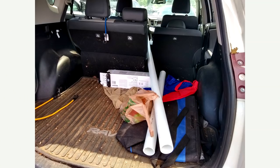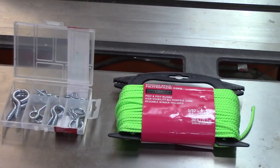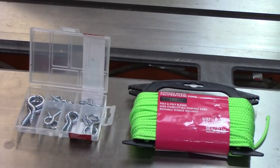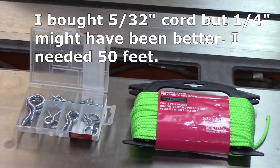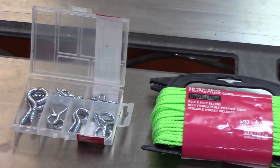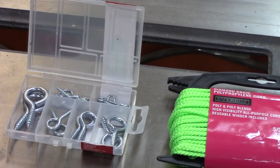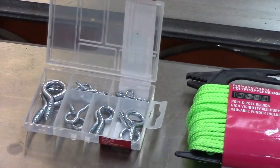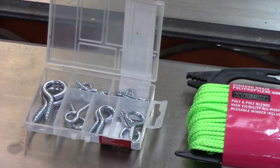So off I went to the local home improvement store and picked up some PVC pipe — I had to cut it to get it in my SUV, but I measured the screen size and cut off about three feet. I bought some cord; it doesn't have to be green, it just happened to be green. Then I bought a package of screw eyes. I wasn't sure exactly what size would be best, so it made sense to buy a package with multiple sizes since it's cheap.